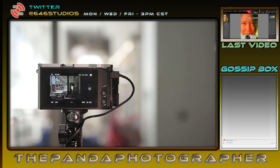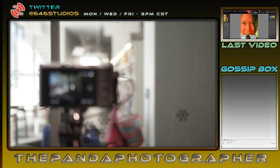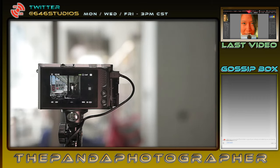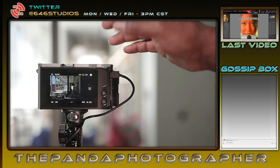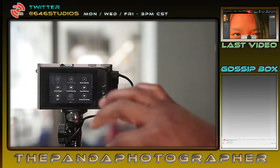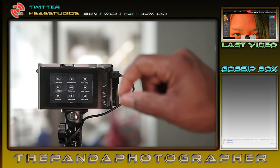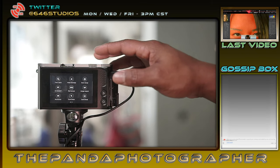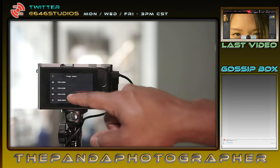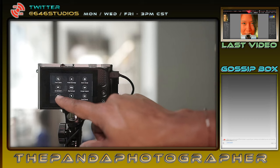Does this camera want to focus? Come on, lock the focus. It was hunting there for a second. Back into the menus — we also have the ability to turn off face detection, and the ability to shoot in any image ratio. I'm going to be shooting in 16x9 if I'm shooting 4K. You can find the resolution setting in there as well.